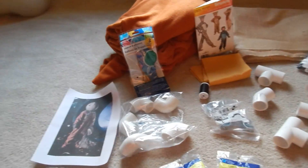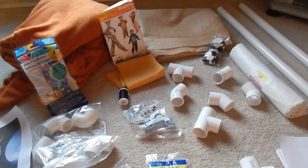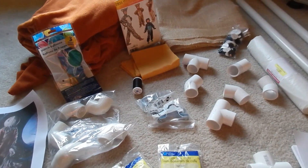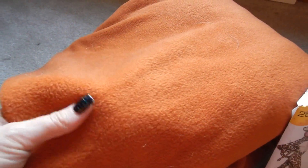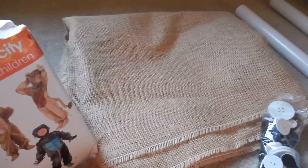I like to do things the absolute hardest way they could possibly be done — not purposely, but I wanted it to be as authentic as possible. I'm making the costume myself because I wasn't able to find one. So we got this costume pattern from Joann Fabrics. I also picked up some orange fleece material and some burlap — the burlap actually came from Walmart.